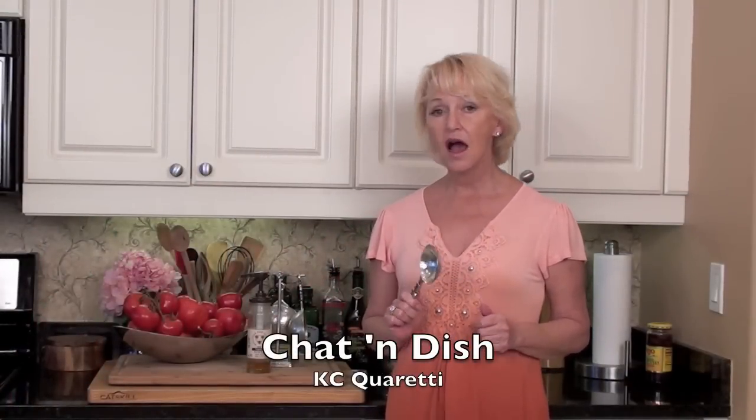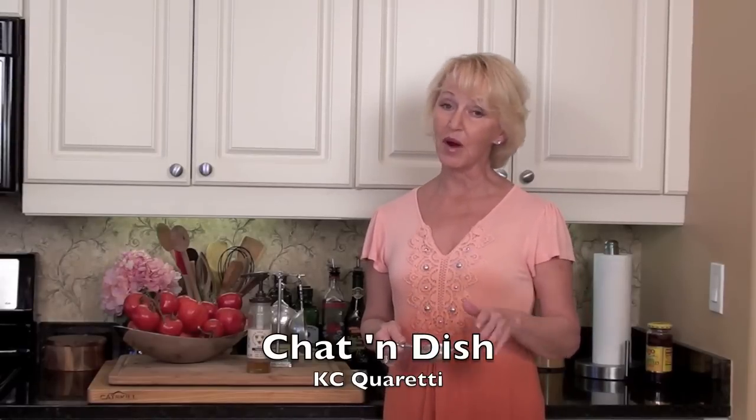Welcome to Chat and Dish. If you've got to measure something sticky like honey or molasses, give your utensil a misting with non-stick spray. You won't have any problems.